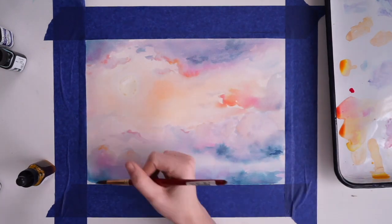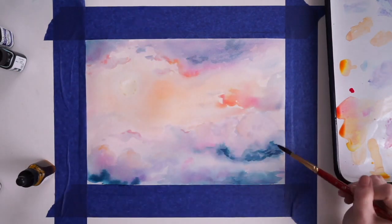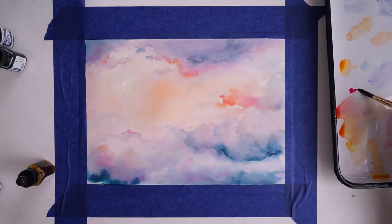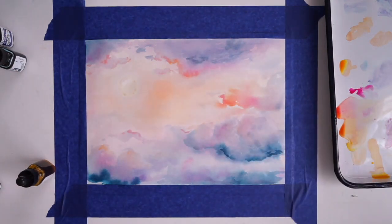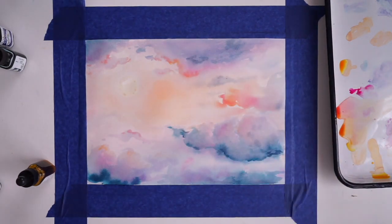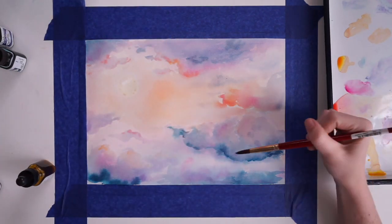Now as you go around you start blending things together. I'm going to start darkening the bottom of my clouds to give them a little more form — you just take your slate blue, do another layer, then blend that out with your brush. Then I'm just going to start doing some smaller clouds coming towards my sun.